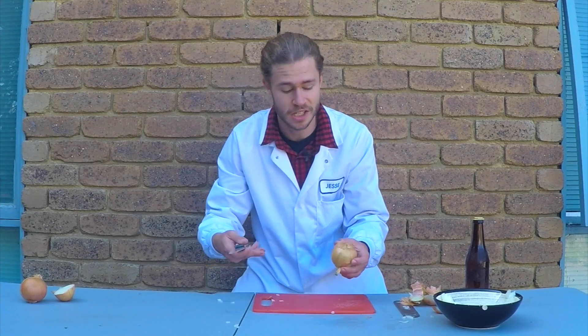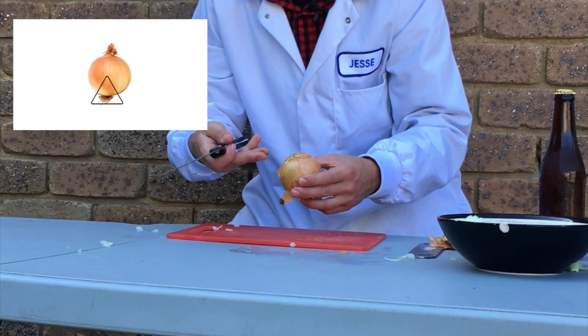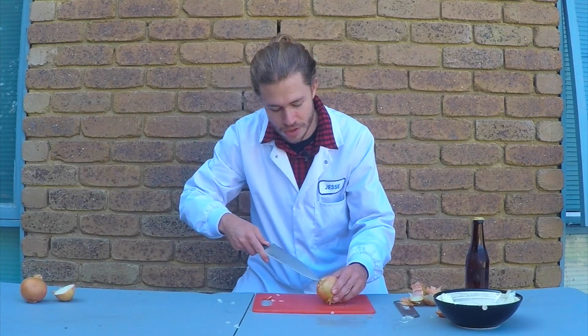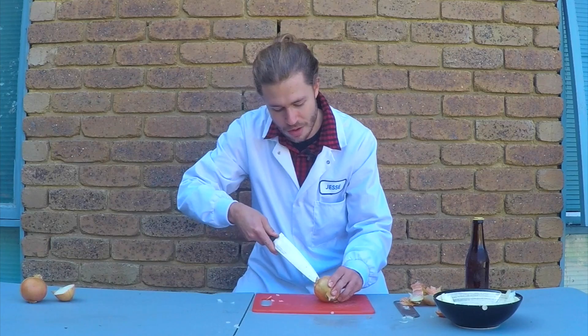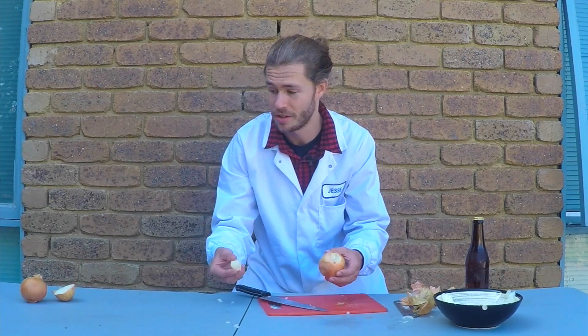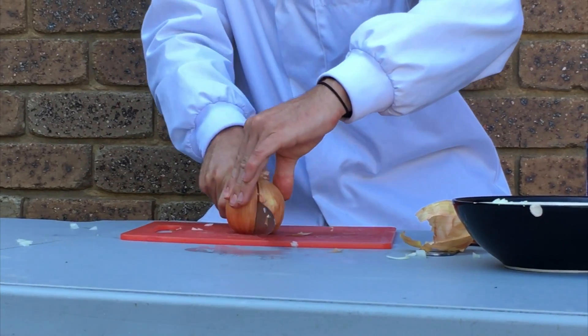The next thing you can do is actually remove the root of the onion. The idea is that most of the sulfurous gas is contained within this root bit of the onion. So if we just carefully try and remove that before we start cutting — now that I've removed that core, that's taken away a lot of the sulfurous gas. So let's get rid of that and then we can cut the onion normally and there should be less of that gas release so you won't be crying as much.